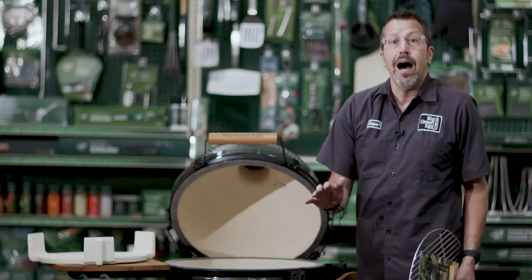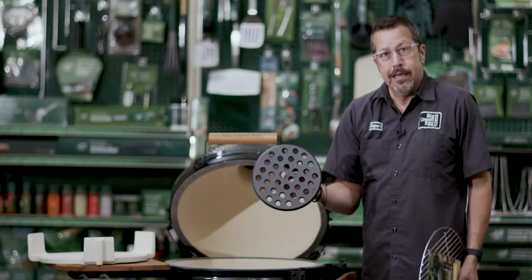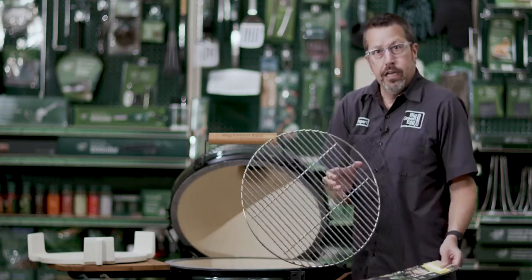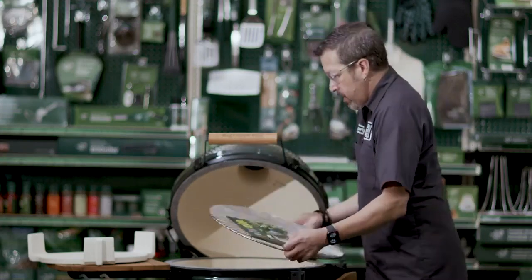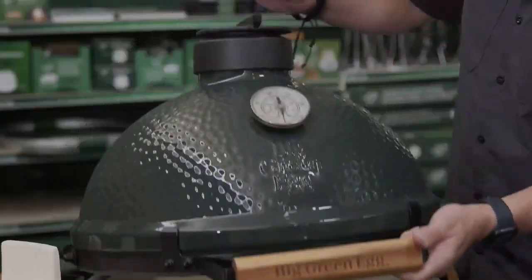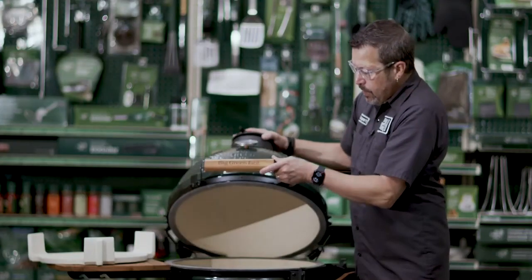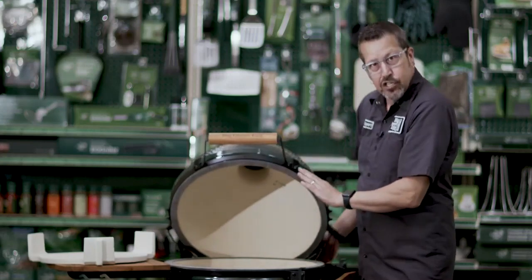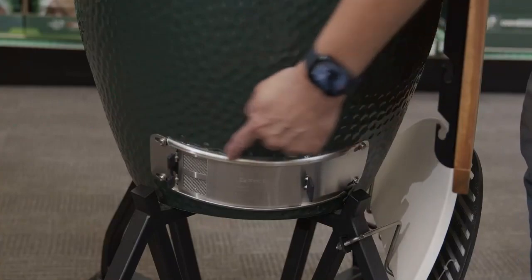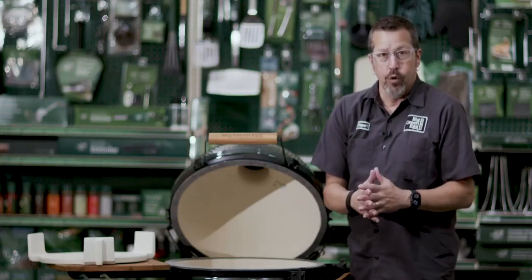What's covered under the five-year? Well, we go down even further. You have your fire grate — that's covered under the five-year. Your cooking grid is covered under the five-year as well. Then you have the regulator on top — that is covered. Then you have your band and hinge assembly with the handle — that's all covered. And then you have the draft door here at the bottom — that's covered under the five-year warranty plan.